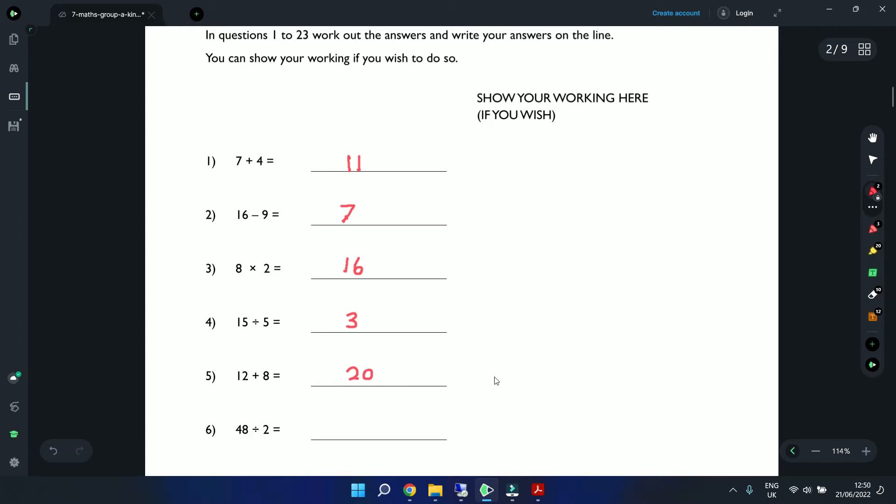You can always draw a number line here. Starting at 12 and counting up 8 across: 13, 14, 15, 16, 17, 18, 19, 20. Counting 8 steps gives us the answer of 20.